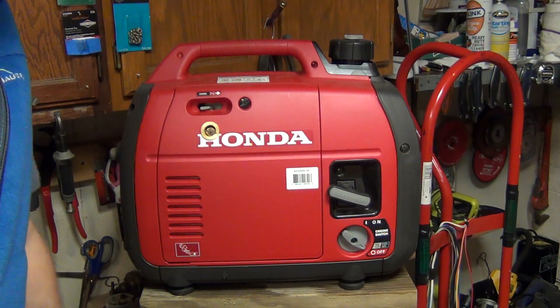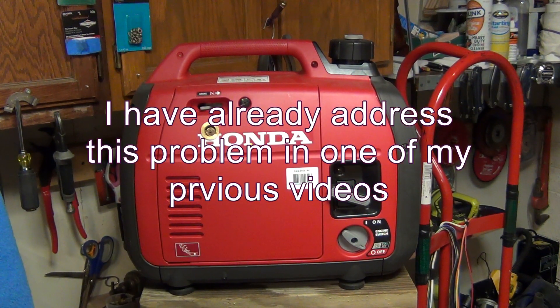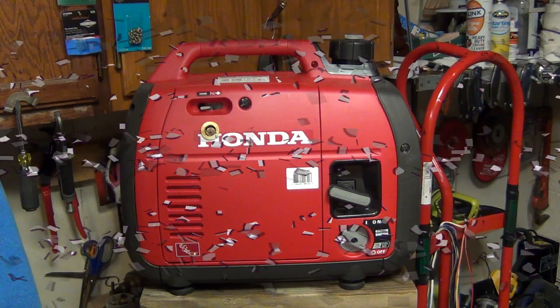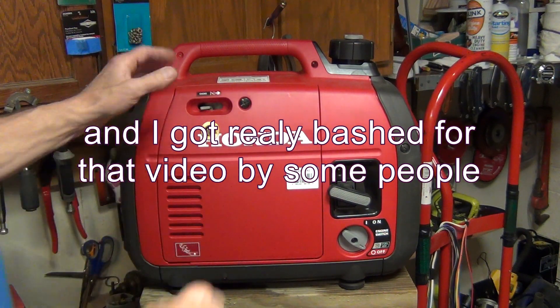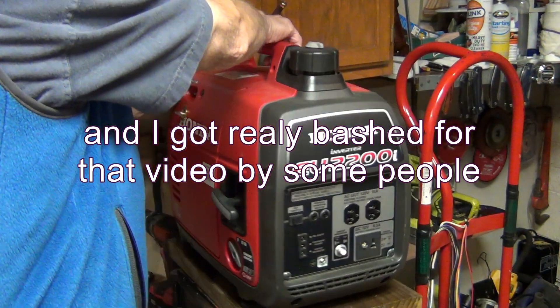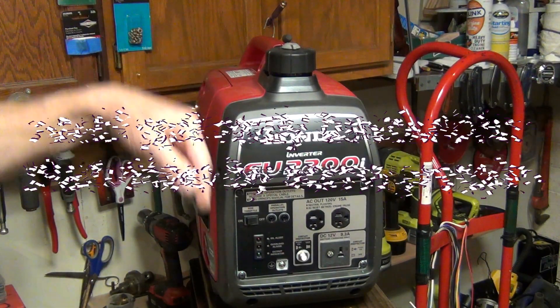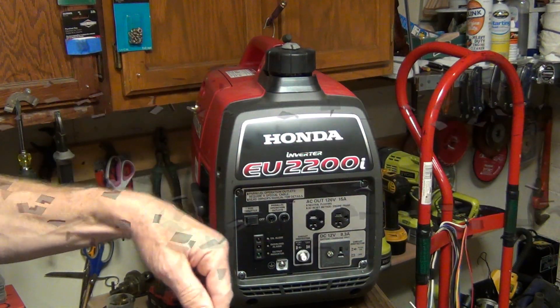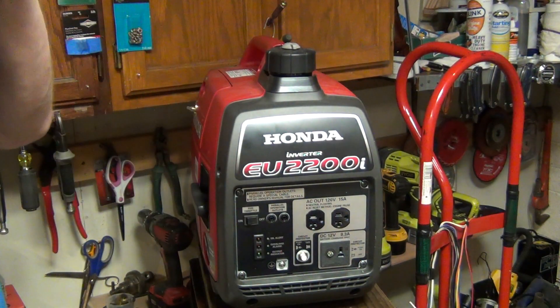Hello guys, so finally I found the time to get to the new Honda recall. I'll leave the link down below for my previous video so you can see it in more details, but it's pretty much the same problem I already addressed a while ago — and that is the front panel.